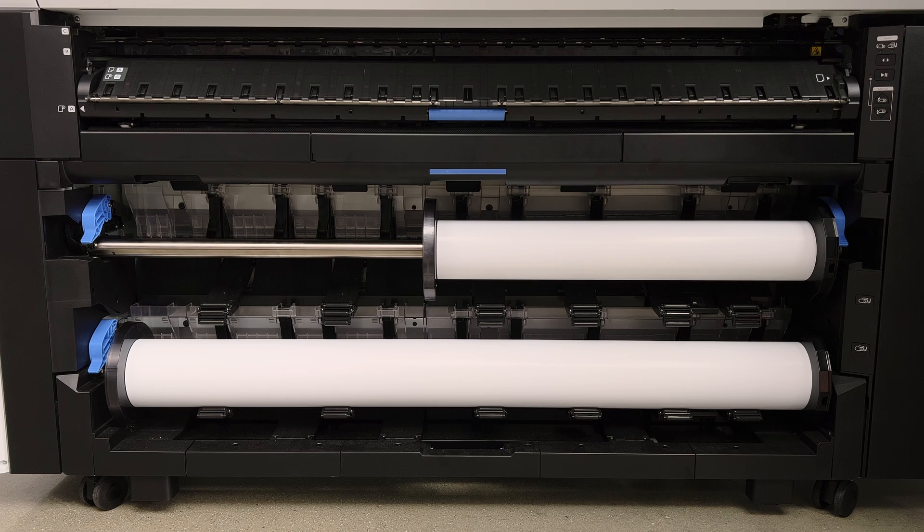And now you're ready to go. Roll one is loaded with Lustre 260, and roll two is loaded with Poster Paper Production 210.